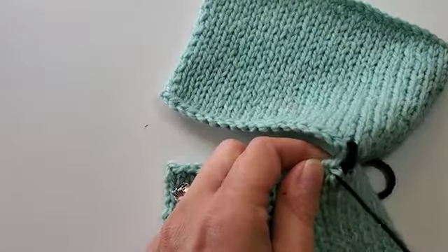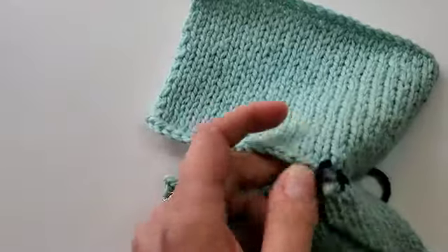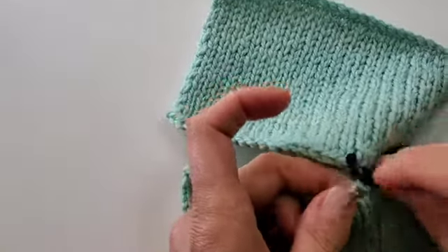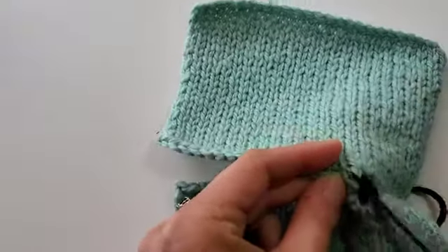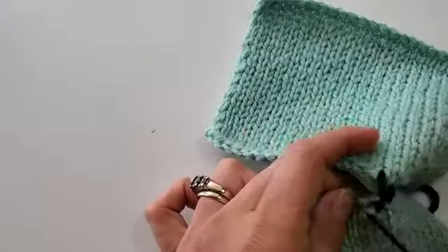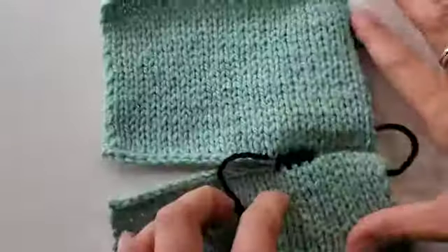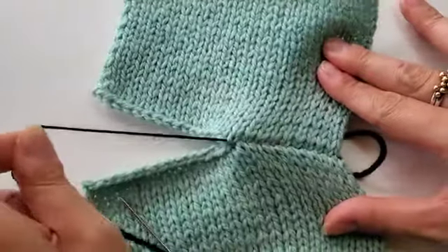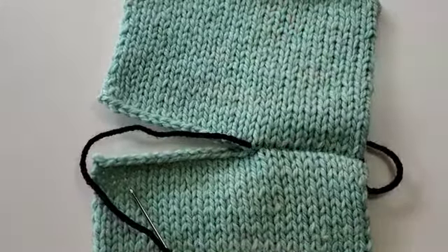You'll do this all the way across — it's the same process all the way through. You can also do this on a shoulder that is sloped, and that works nicely too. It's the same thing: you'll just follow the stitches next to the bound off edge. If the edge slopes, you just follow the slope and stay working under those stitches. Tighten it up and continue on like that. Look how pretty that looks!